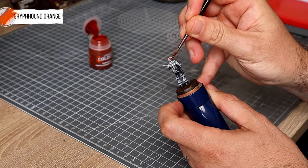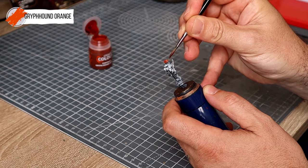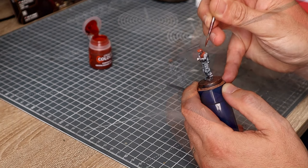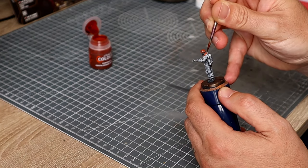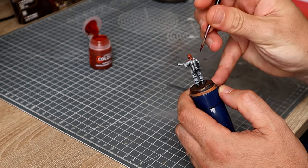Okay, so I'm now going to coat the whole jumpsuit with Griffhound Orange, and as you can see it's a pretty strong colour. I really hope this isn't going to ruin the figure. We're going to do this over everything except for the knee pads and the gloves.